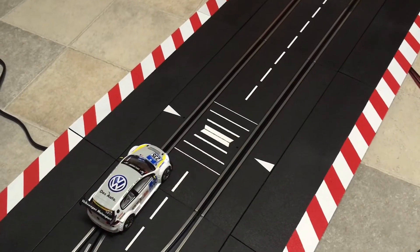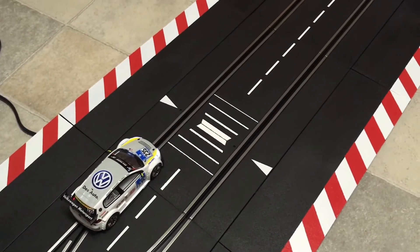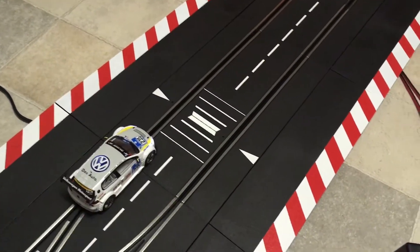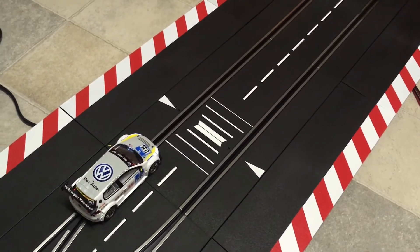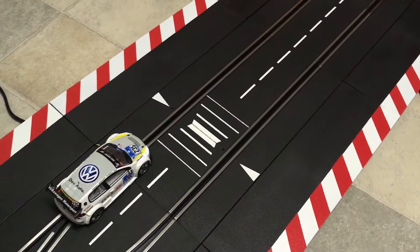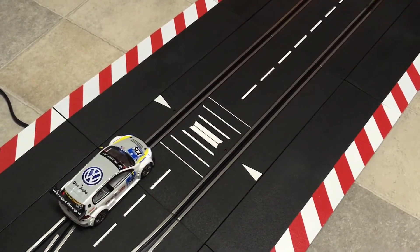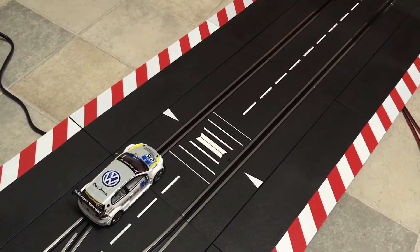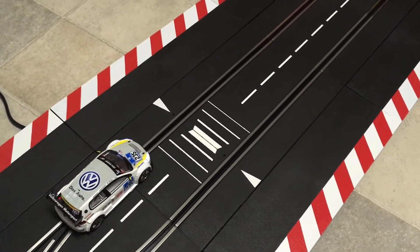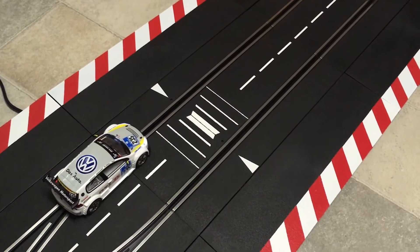Hello everybody! Today I'm going to show you the new Carrera checklane. I'm sorry for my English as it is not my natural language. The checklane is a feature that gives you the possibility for sector times up to three sectors, so you can use two checklines in a track to give your track three sectors, or if you use one, of course two sectors.